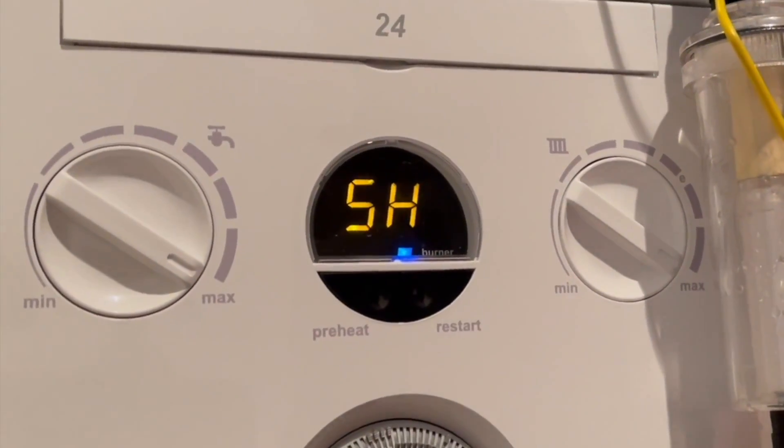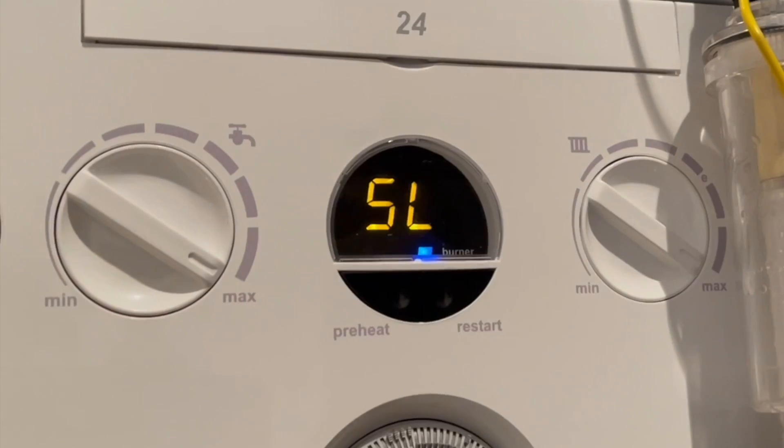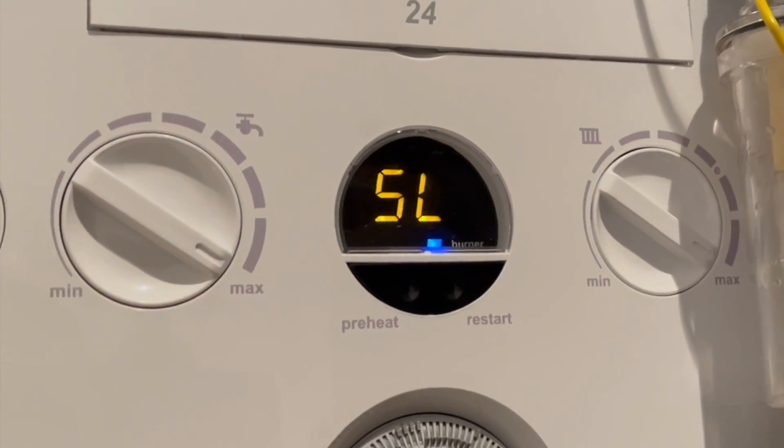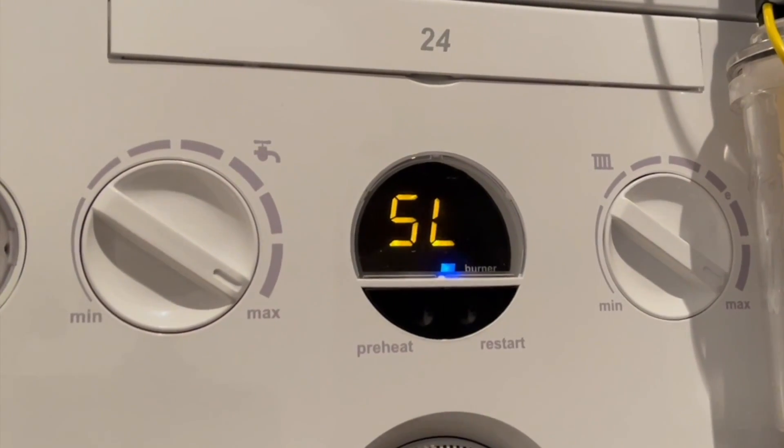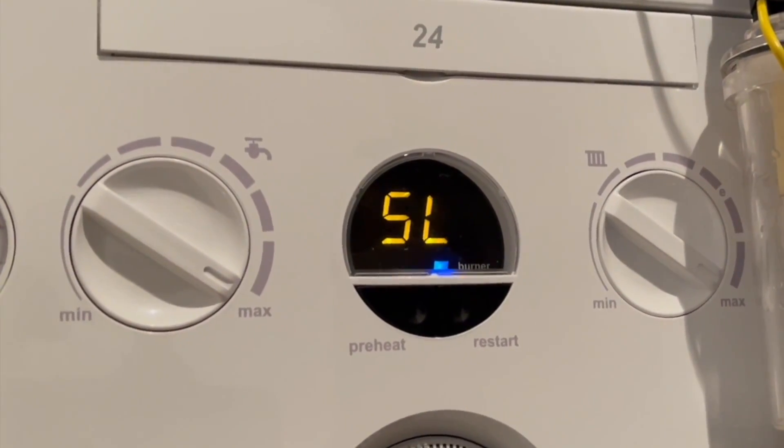To put it in low rate, press the preheat button and it then goes into SL, which is your low rate. And it's as simple as that.